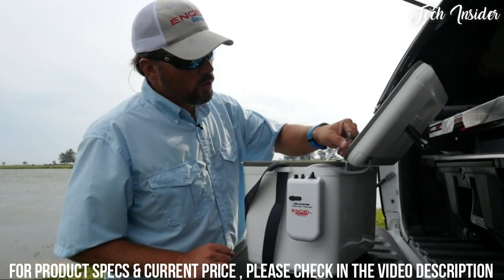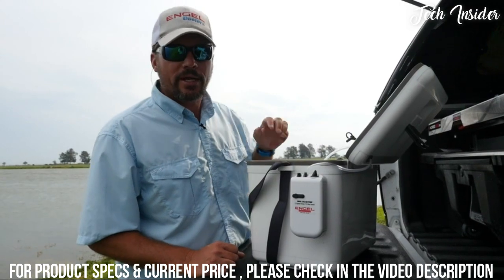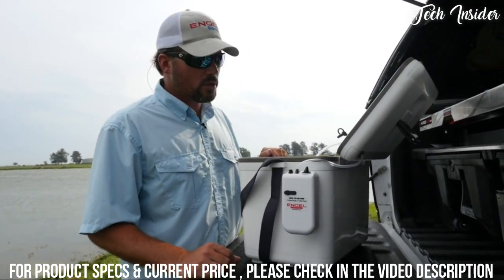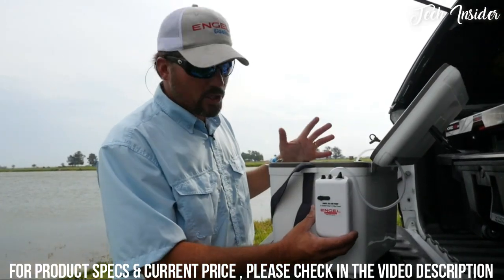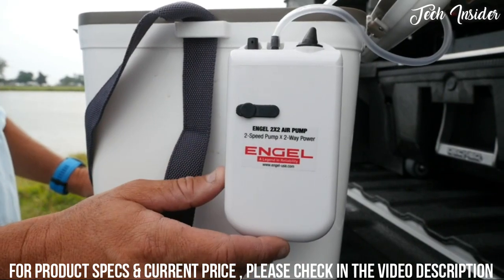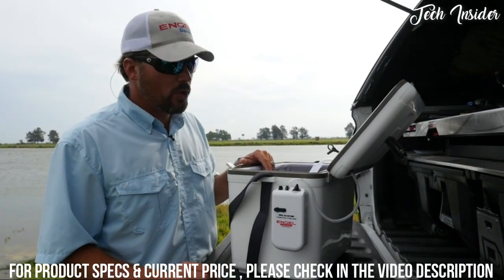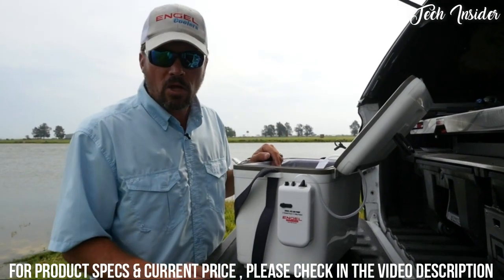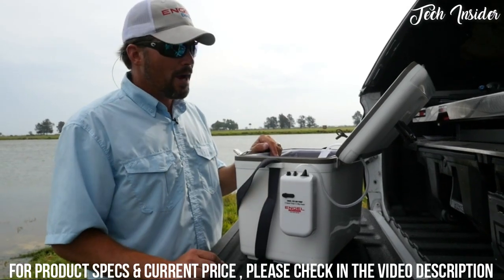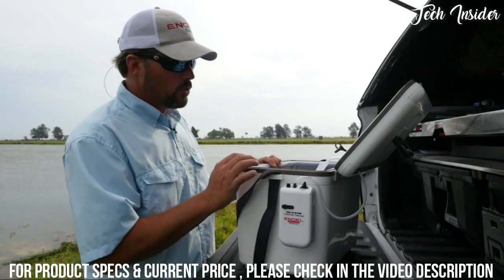There's a hole that, if you're not using the air, you can plug up to prevent spillage while traveling. Engle has included a two-speed pump in this bait cooler. It runs on D batteries and also has a 12-volt accessory switch so you can plug it into your car or boat and run power all day. You can also buy an optional 120-volt power source if you want to keep bait for an extended period of time.